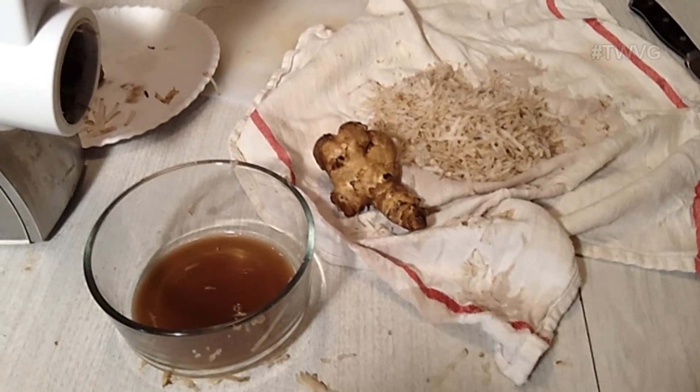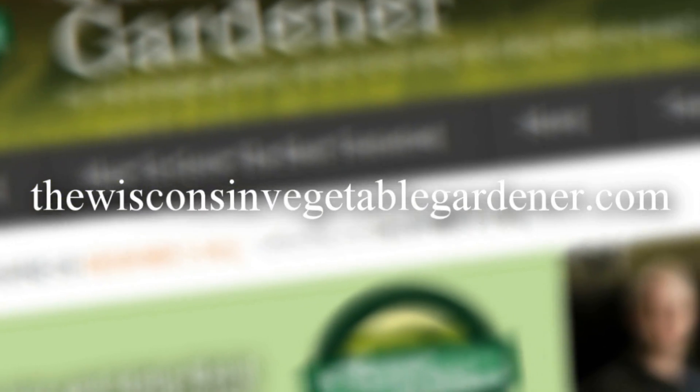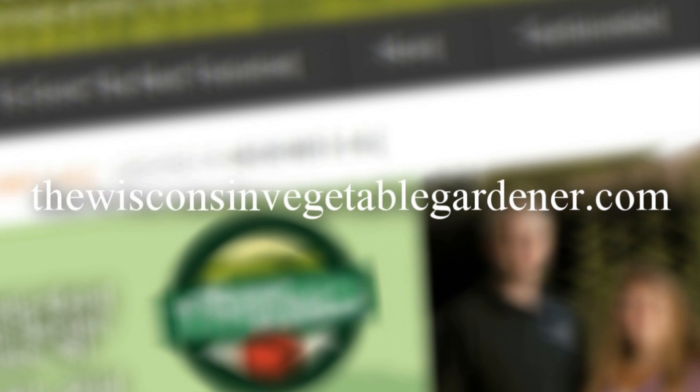Jerusalem artichoke hash browns are best made fresh when you're ready to fry them up. It's a great way to utilize a root vegetable that is a perennial coming back year after year, whether in a container, traditional ground garden, or raised beds. Four things you can do: hash browns, mashed, roasted, or eaten raw — and you can also experiment with fermentation of the Jerusalem artichoke or sunchoke. For more information, visit thewisconsinvegetablegardener.com.